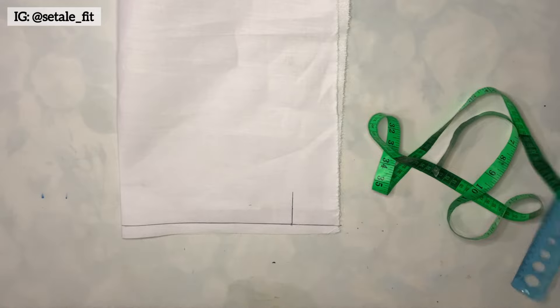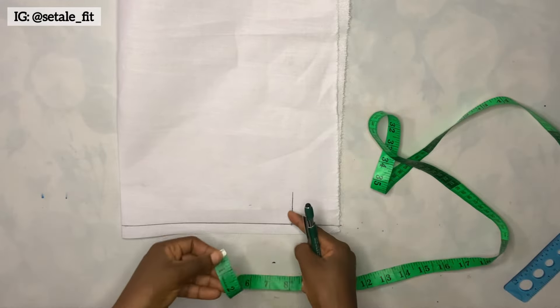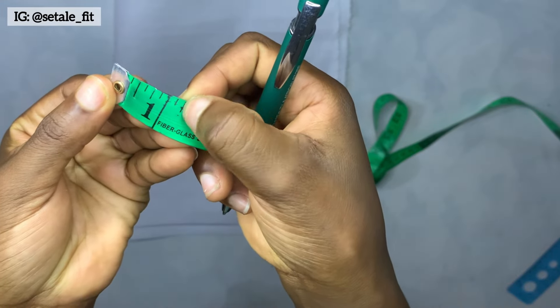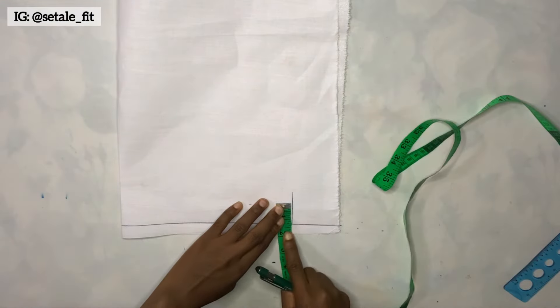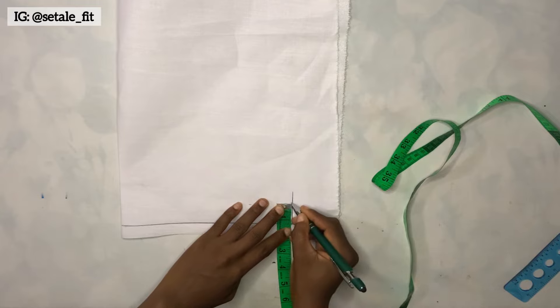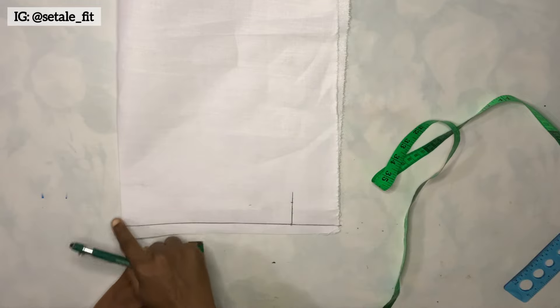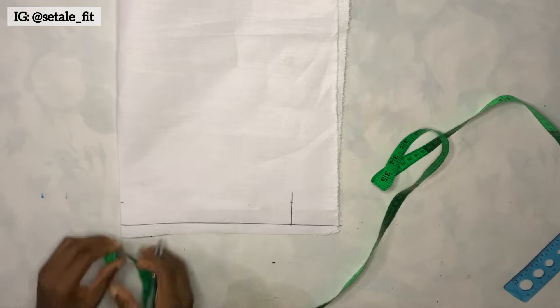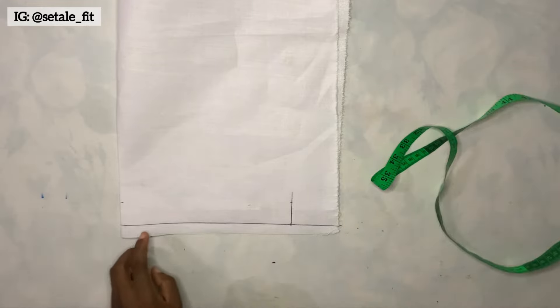After doing this, you are going to go up on that line by 1.25 inches. I'll place the tape on that line and mark 1.25 inches, then come to the other side and mark 1.25 inches as well, then connect the dots.